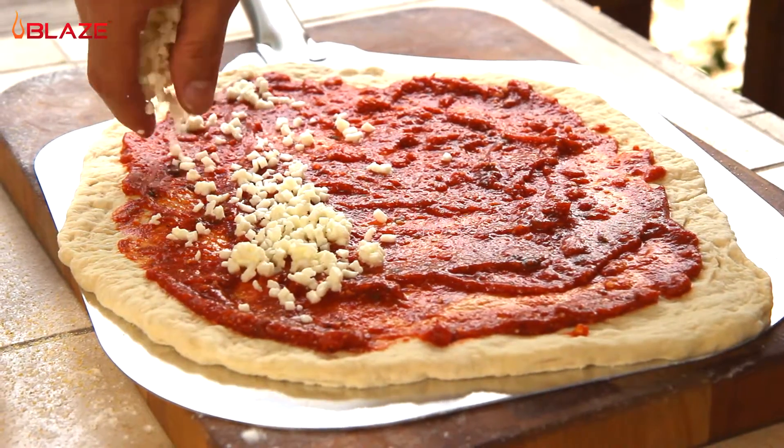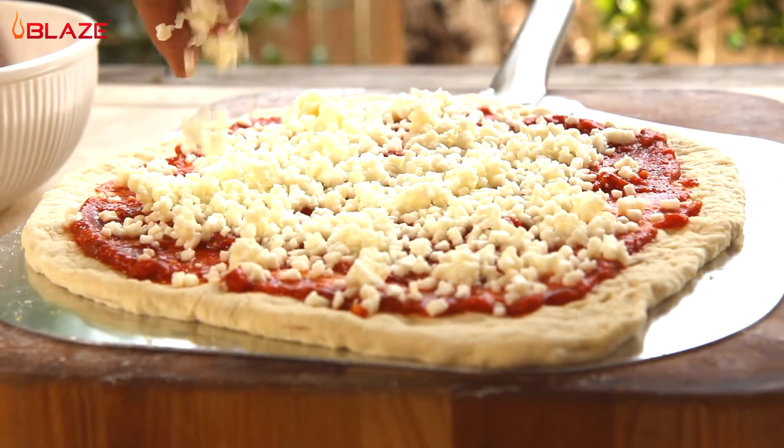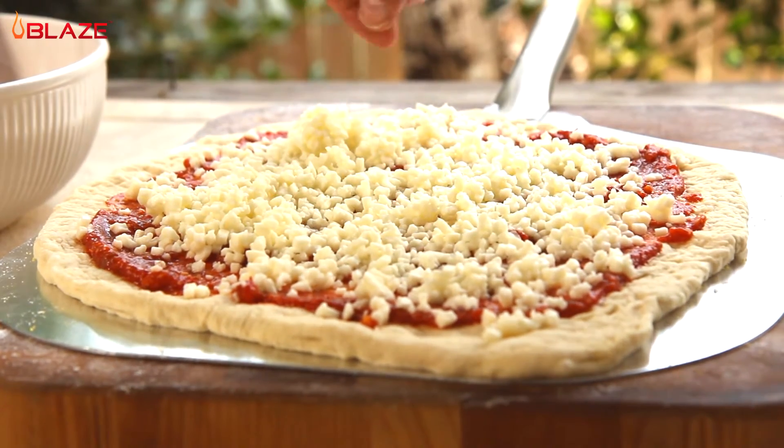At this point you can top your pizza however you would like. Today I am making pizza margherita, so I am going to top mine with some fresh diced mozzarella cheese. Alright, let's get our pizza on the grill.